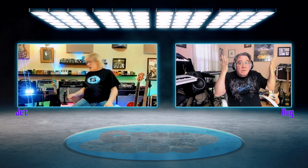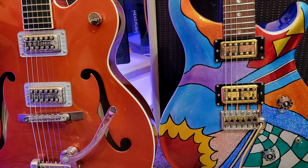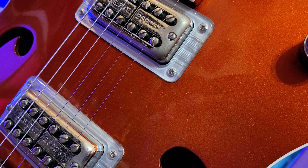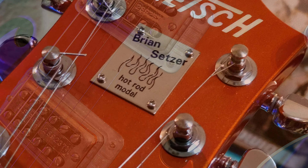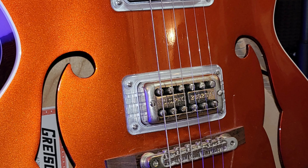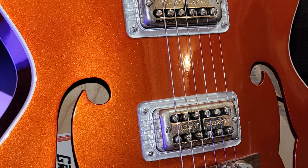Switching to the Gretsch 6120 HR Hot Rod — a stripped-down Brian Setzer-specced version. Still got the volume pedal. The signal chain is: Tone Bender fuzz, filter, reverb — and Jet secretly added a delay too, so it's actually four pedals. The Wazocraft Tone Bender from Sola Sound/Boss, the Manta Bass Filter from Source Audio (Sound Blox), the TC Electronics Arena reverb on modulation setting, and the Delarian delay by VVCO.